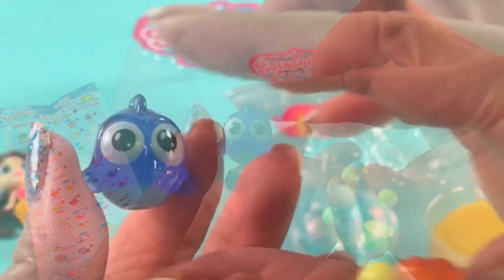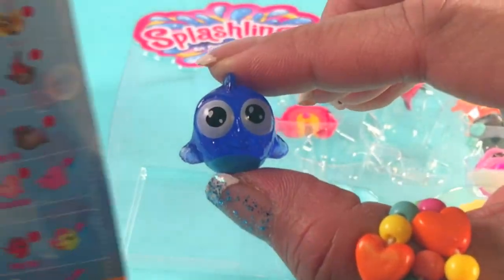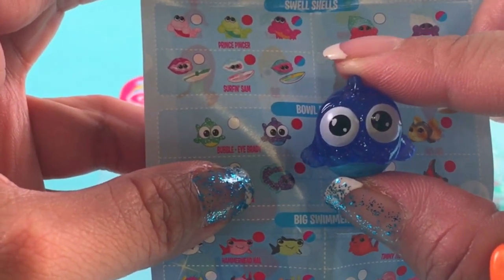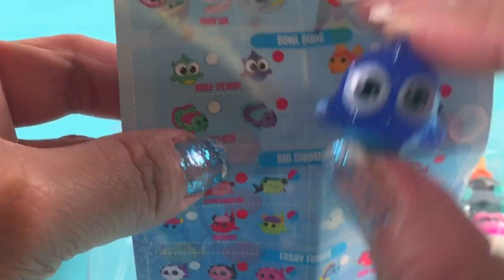Let's see who this one is. Oh, I think this is Bubble Eye Brady, right? This one here — Bubble Eye Brady!